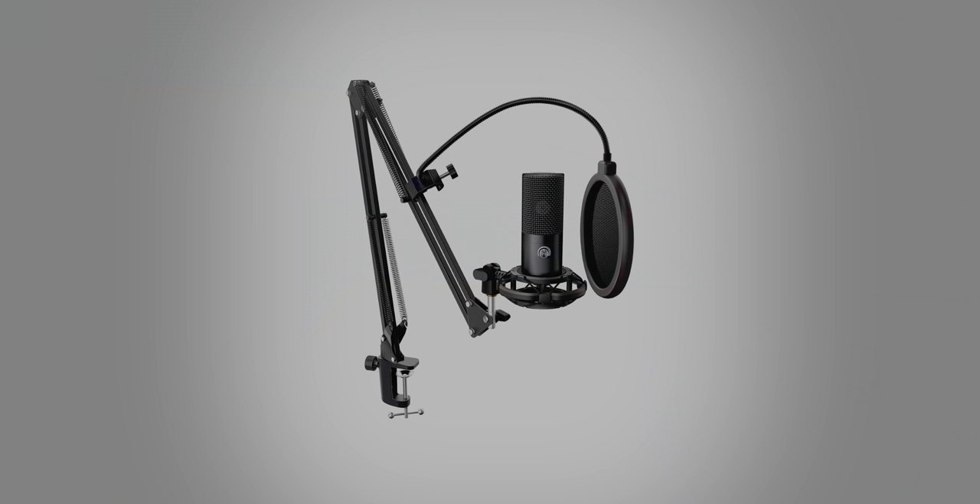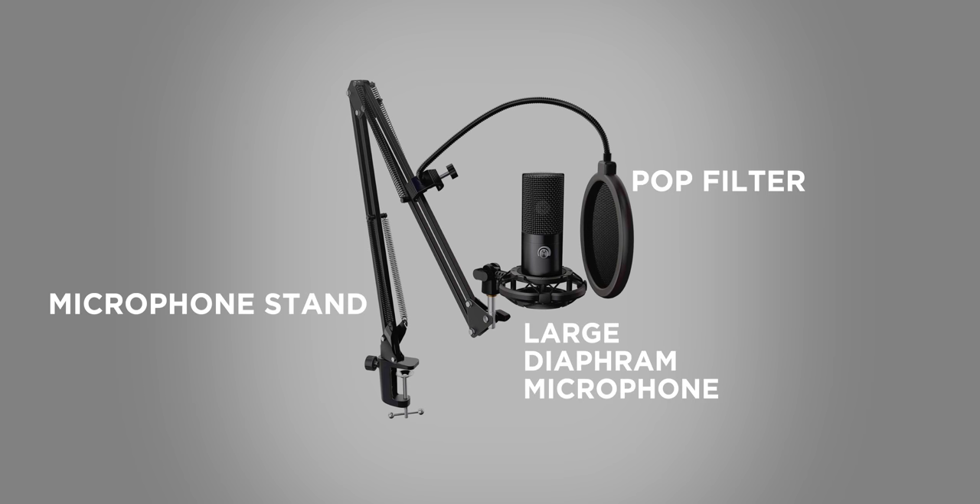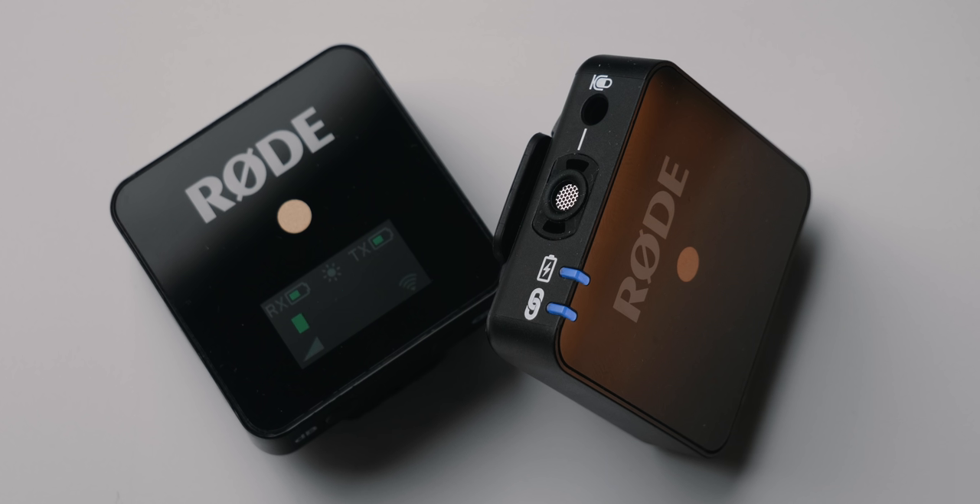Another interesting use for the Rode Wireless Go is as a voiceover mic. Traditional setups sound great, but they aren't the easiest to travel with and really aren't designed for anything other than voiceovers or podcasts. The Wireless Go microphone is more than good enough to replace a traditional setup when traveling. In fact, this entire video's voiceover has been recorded on the Rode Wireless Go, wirelessly transmitting to a laptop. All you need is a way to mount the transmitter — a tabletop tripod works well — and the included windscreen helps with plosives.